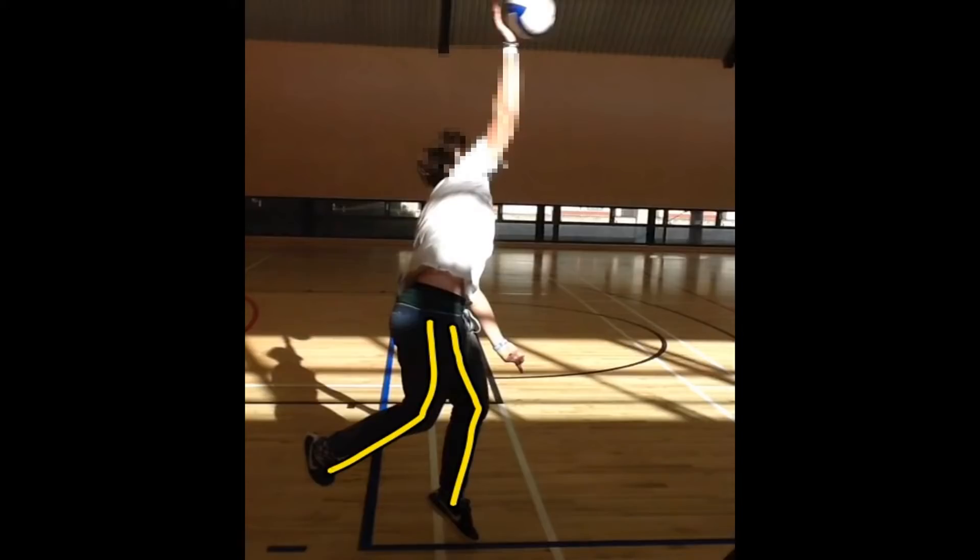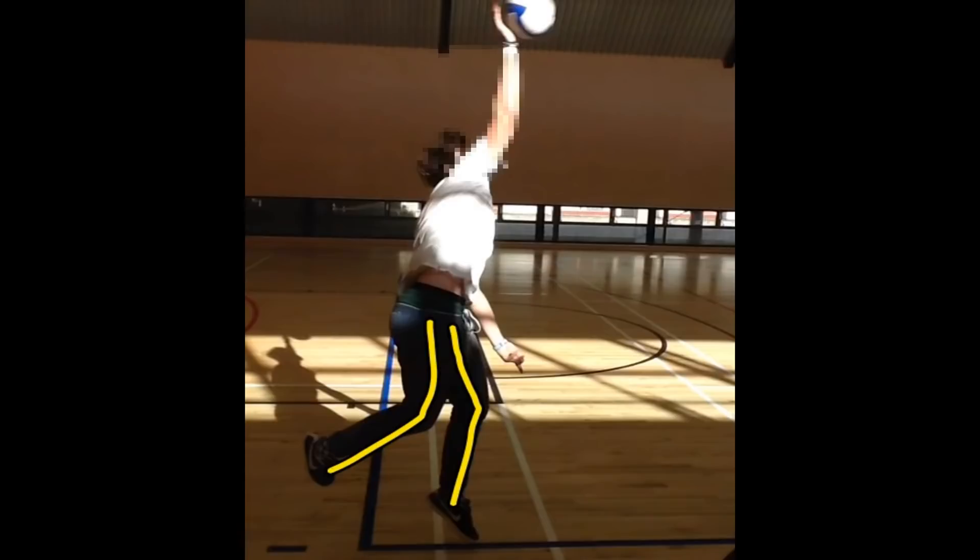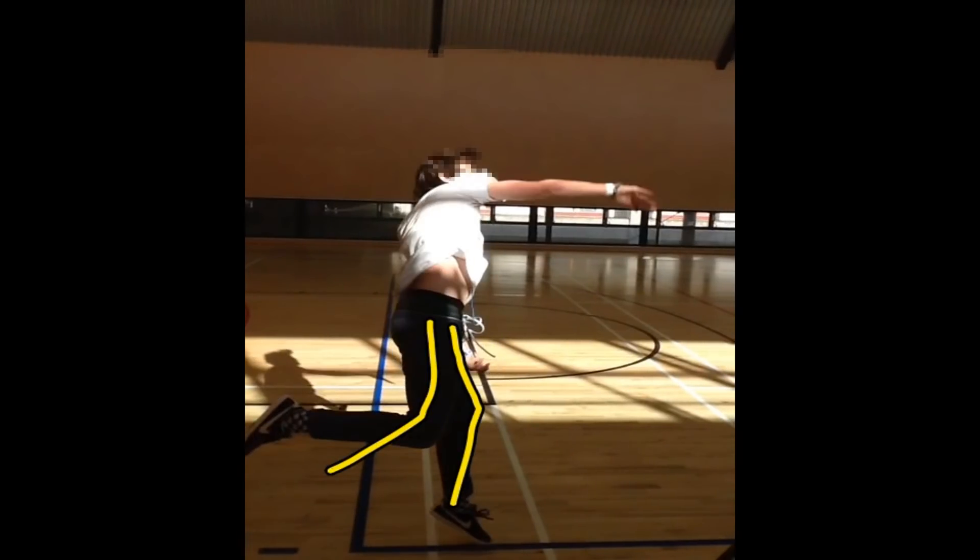Do you think he's made the most of his force summation there? No — at the height of my jump, I should have had it. What can you tell me about the knees though? Where should they be? Extended — extended to their maximum.